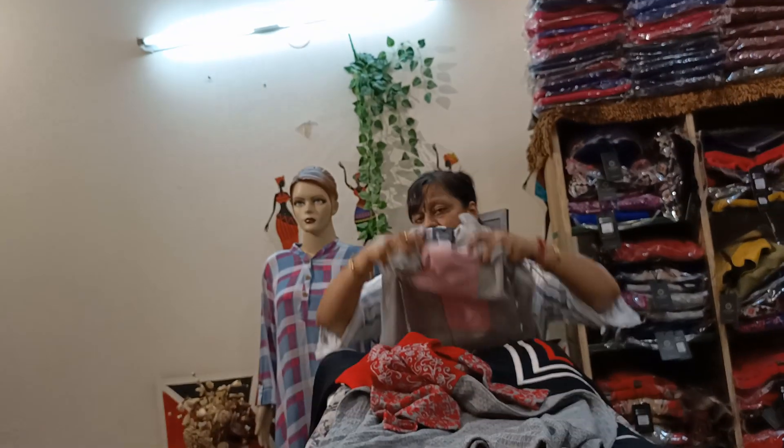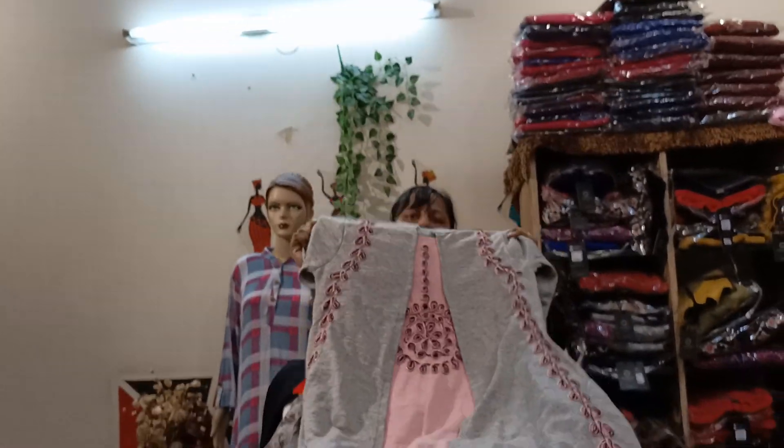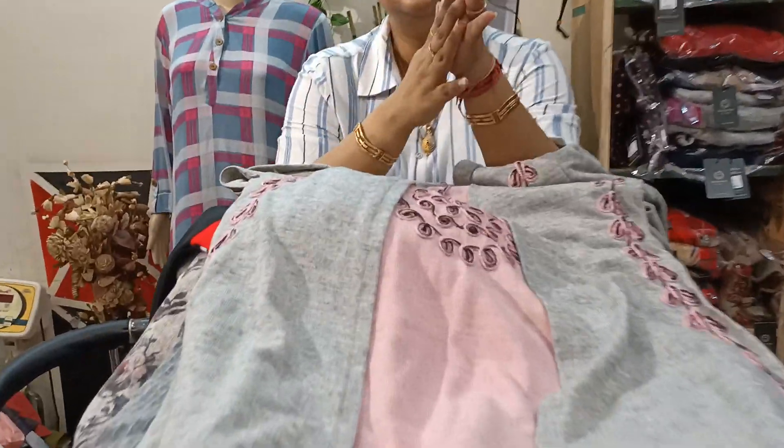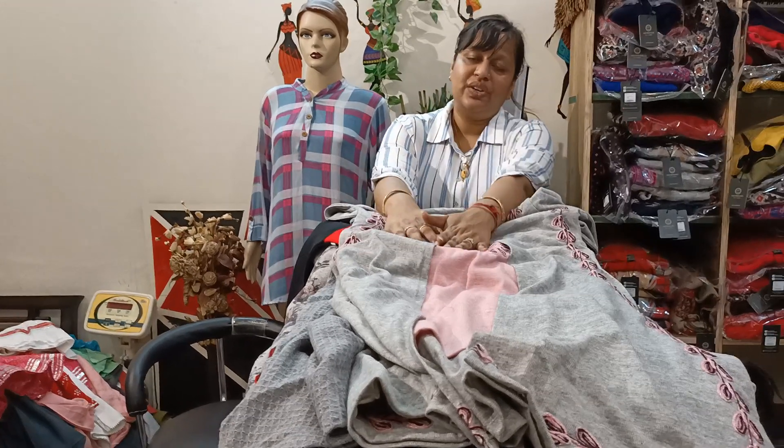This is the last article. So that's all I have right now in woolen kurtis. Quickly drop your order so that things don't get sold out — quickly add all the orders. Thank you so much, have a great day!